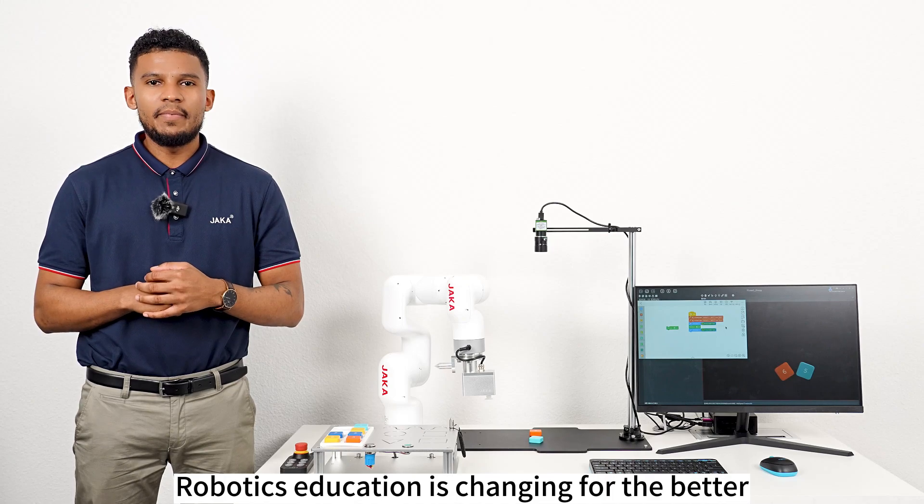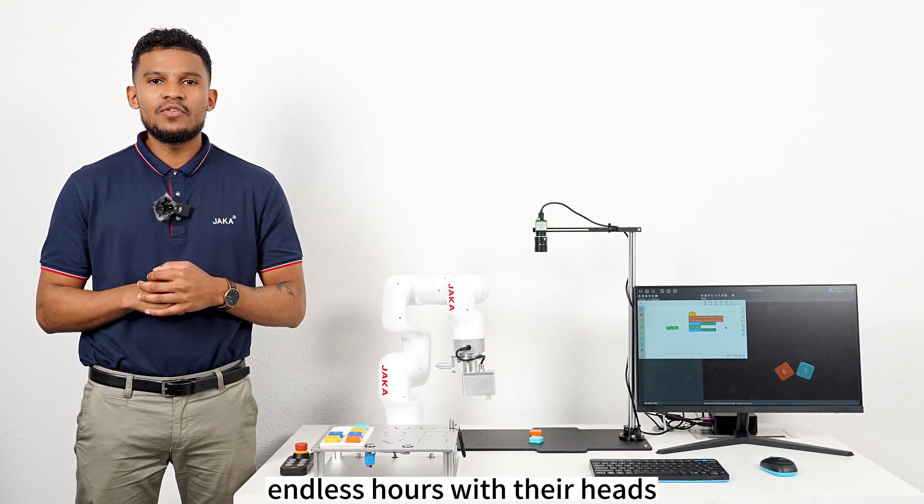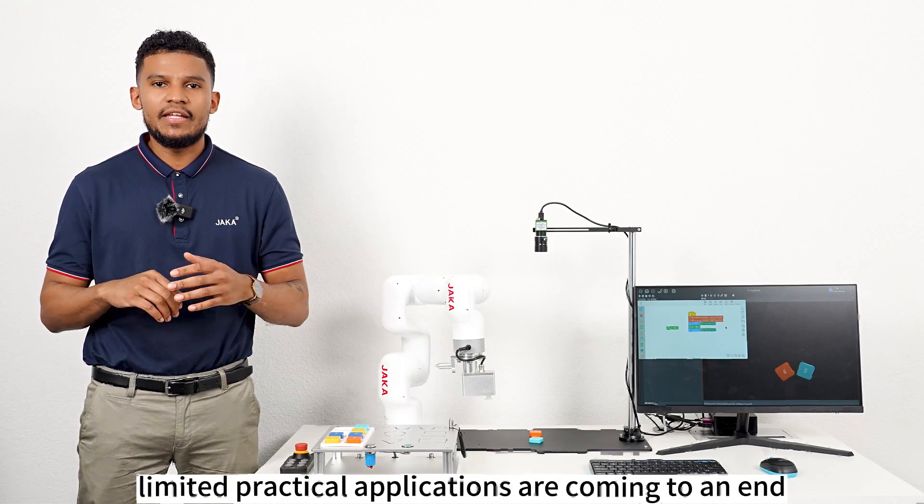Robotics education is changing for the better. The days of asking students to spend endless hours with their heads buried in textbooks and limited practical applications are coming to an end.